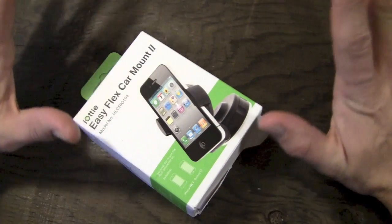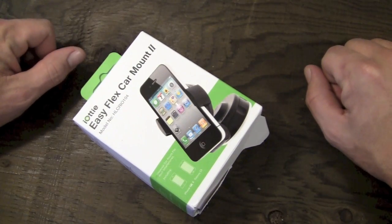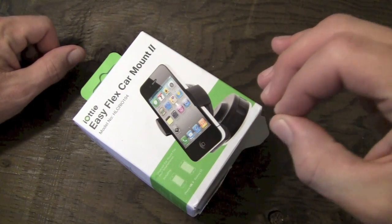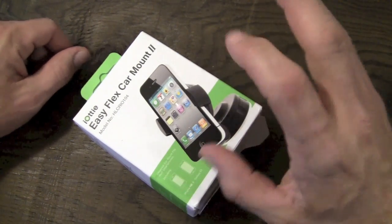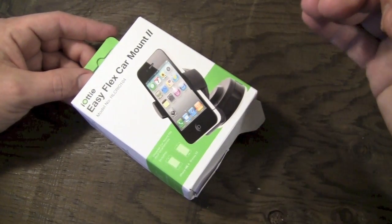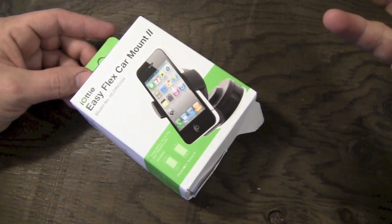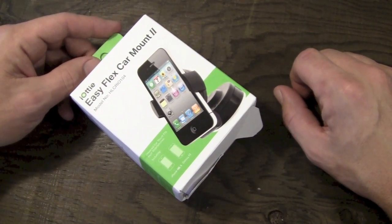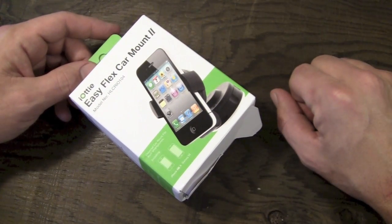Pretty much anything up to three inches wide is going to work in here just fine, including the Galaxy S2. However, the Galaxy Note 2 being 3.17 inches wide is not going to work, but everything up to the size of the Galaxy S3 is going to work just fine. You can pick this one up on iAudi's website for $22.99.